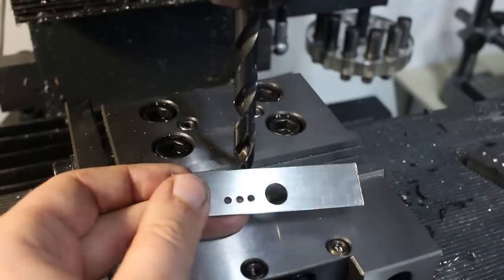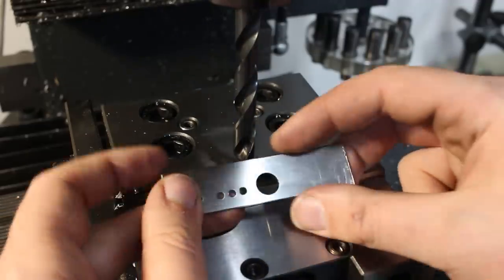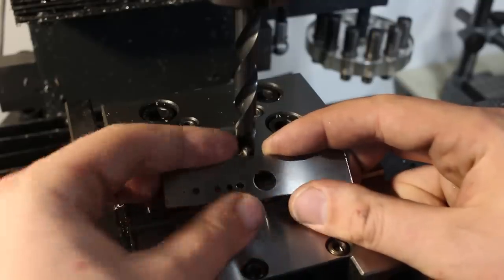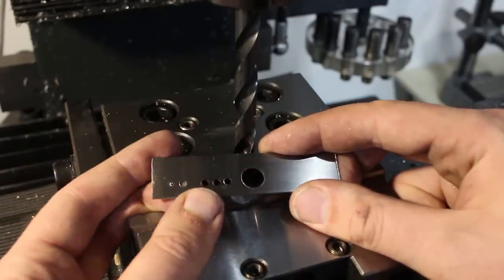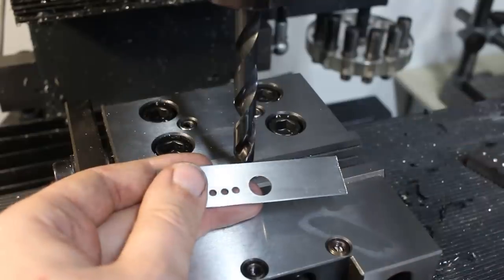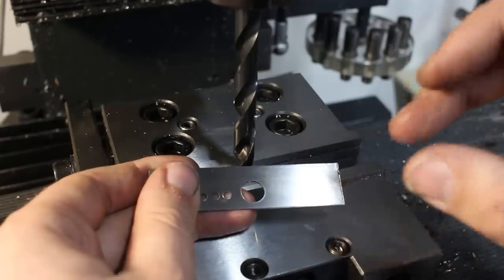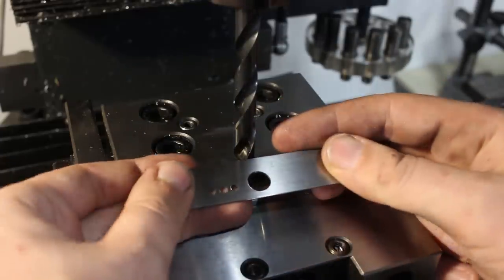I hope you enjoyed my entry for Tip Blitz 2019, initiated by Amer Itzen. Be sure to check out all the other entries — a lot of YouTubers are participating with small machining tips. Thank you all for watching, and see you next time.